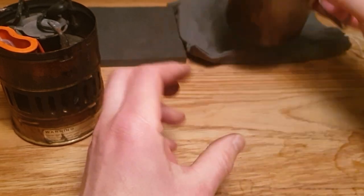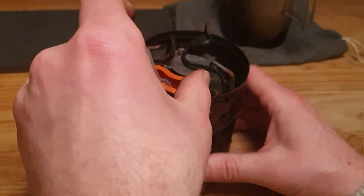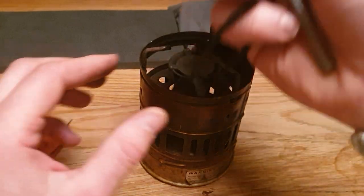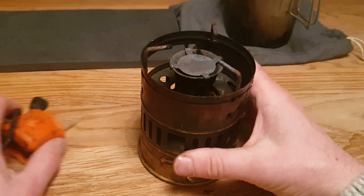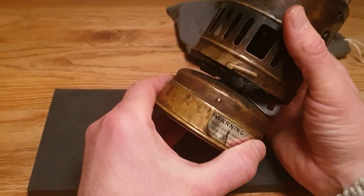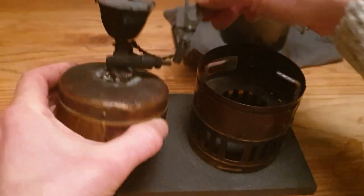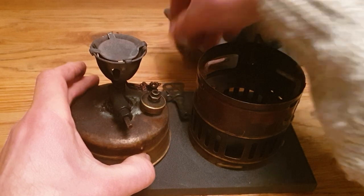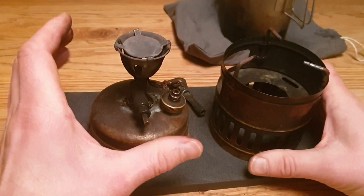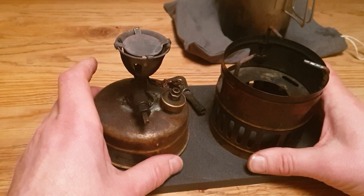You should know when heating up the stove that since it's actually the heat that pressurizes the tank, you need to insulate it from the ground when using it in wintertime, so you don't lose a lot of heat. It will have less pressure if it's standing in snow or ice, and you'll lose a lot of watts and output.